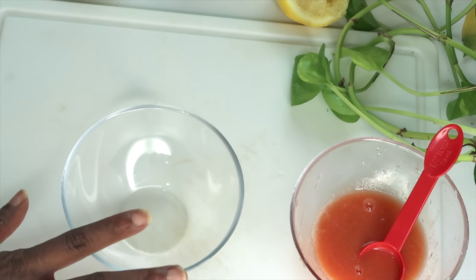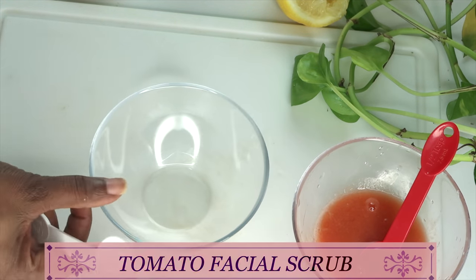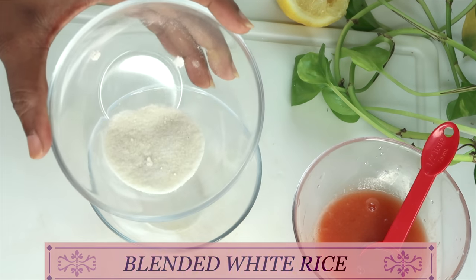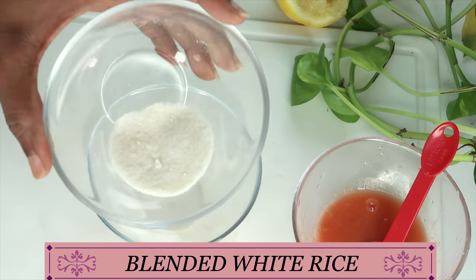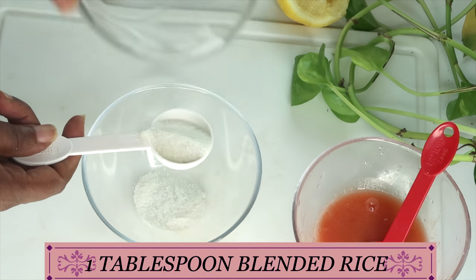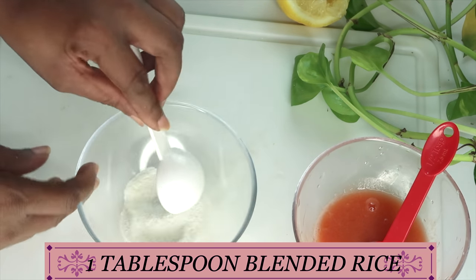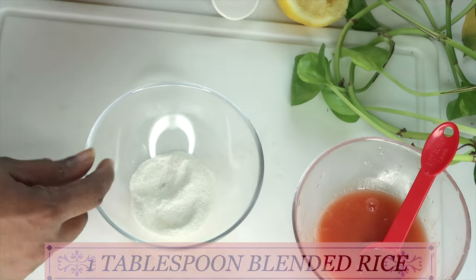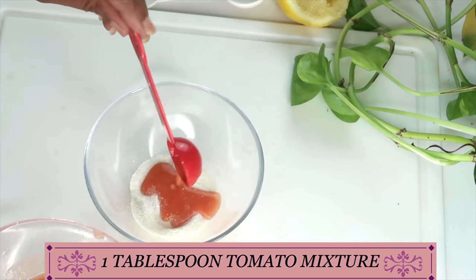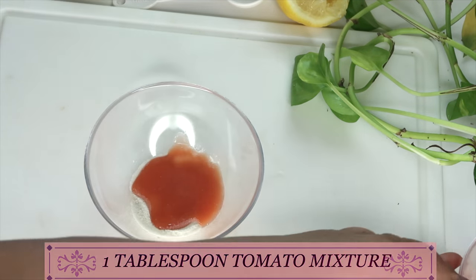Now I'm going to be making two remedies from our tomato juice. The first thing I'm going to make is a tomato facial scrub. I'm going to be using rice — here I have some blended white rice. You can choose to use brown sugar or cornmeal. I'm using one tablespoon of blended rice and one tablespoon of our tomato mixture.